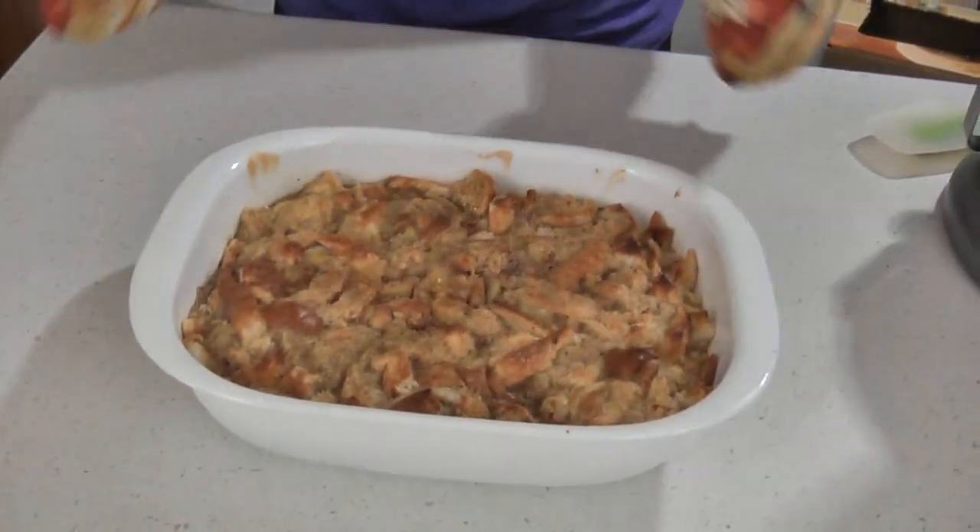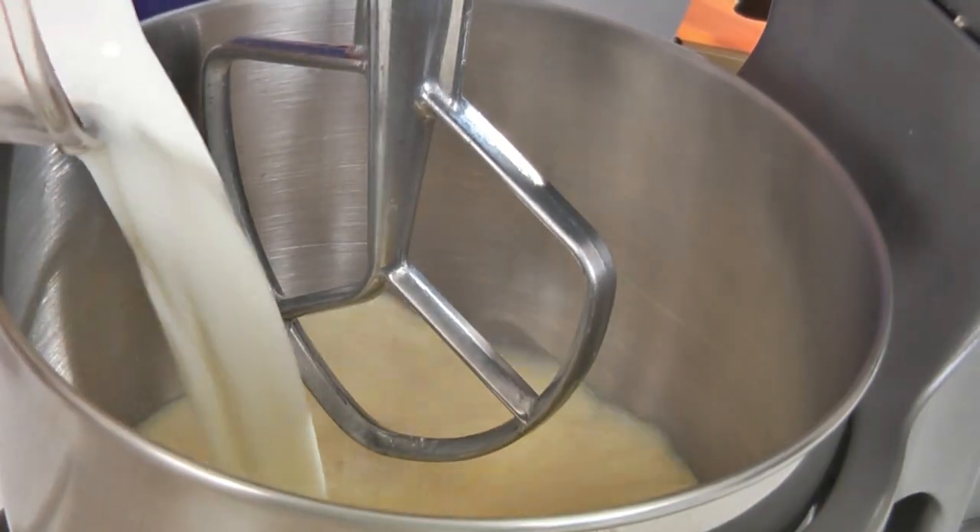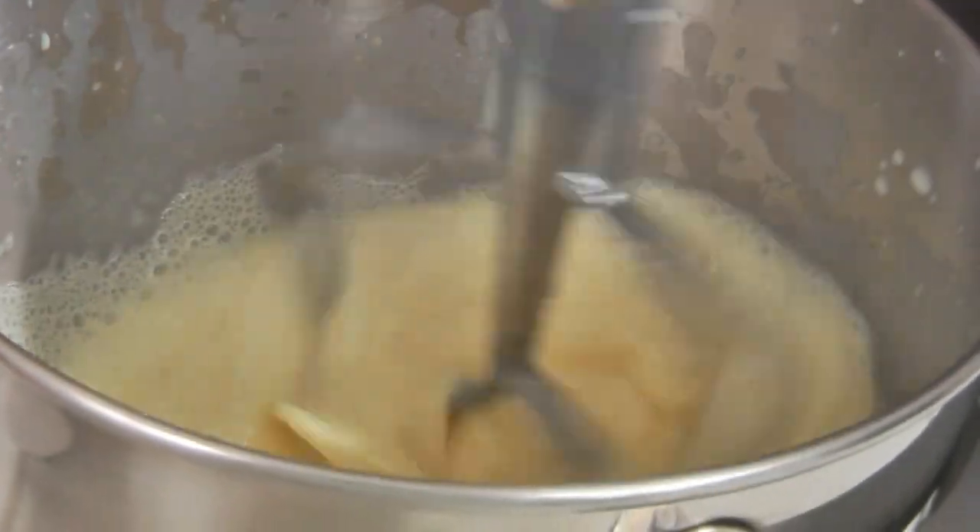Remove from oven when it's done and then make the vanilla sauce. Mix together one small package of instant vanilla pudding and three cups of milk. Pour the sauce over the warm bread pudding.